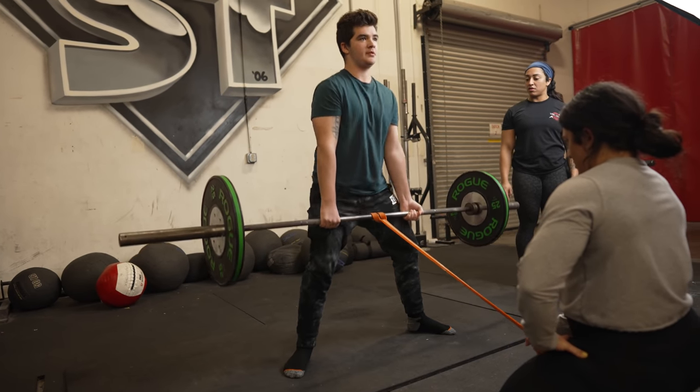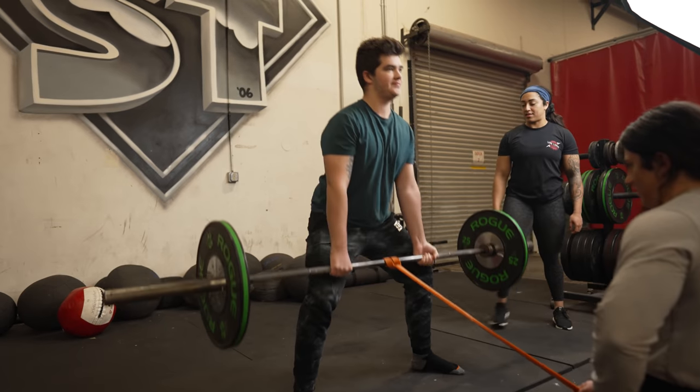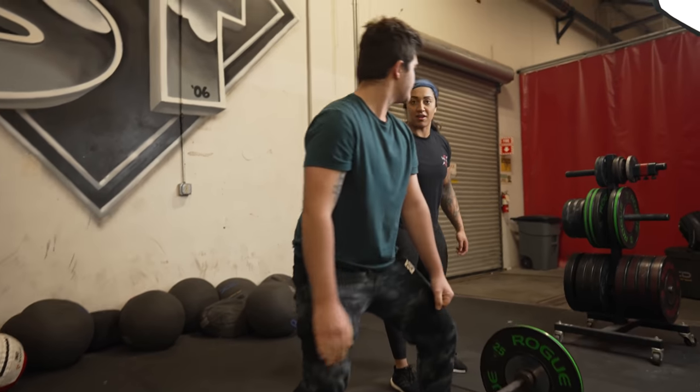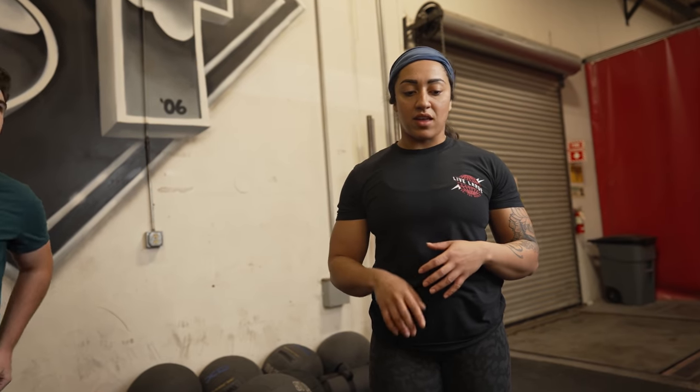Give me one more. Good job! And you felt your lats a lot more right there. Yeah, for sure. There are a multitude of things you can use for lat engagement in the deadlift.